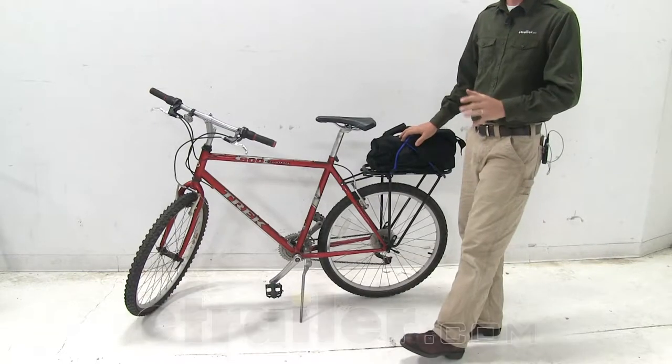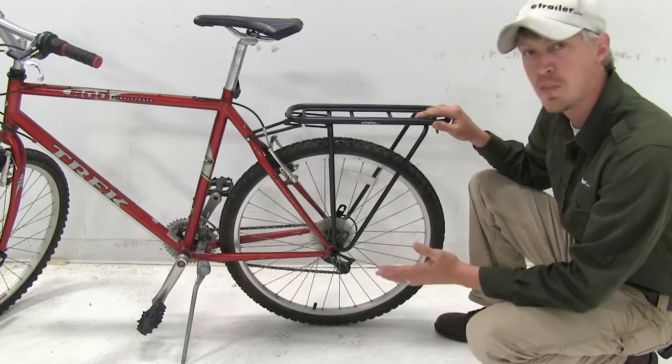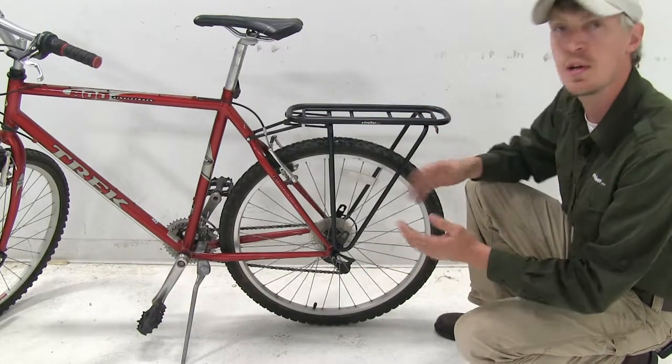Load up your bike and go with this easy to install YEP luggage rack. It's going to fit most city or hybrid bikes without disc brakes, and it comes with all the hardware you need to get it installed.